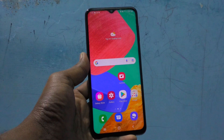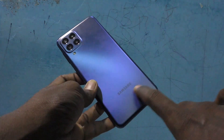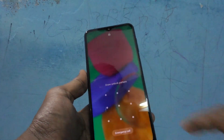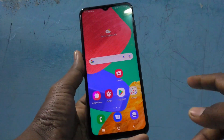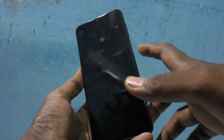Hi friends, this is Five Minutes YouTube channel. Here is the Samsung Galaxy M33 5G smartphone. In this video you will learn how you can turn off the screen lock/unlocking sound in your Samsung Galaxy M33 5G.